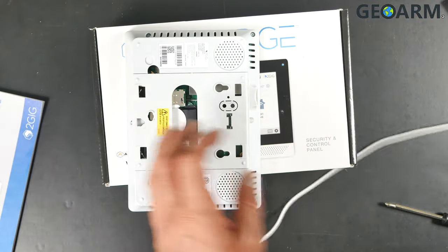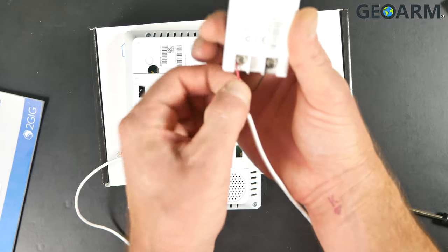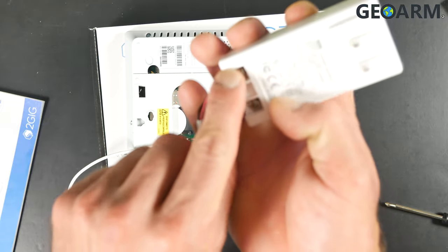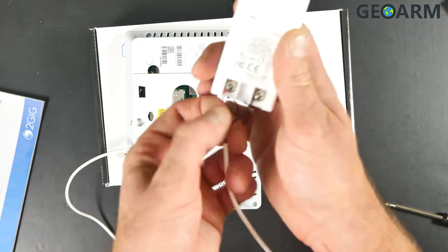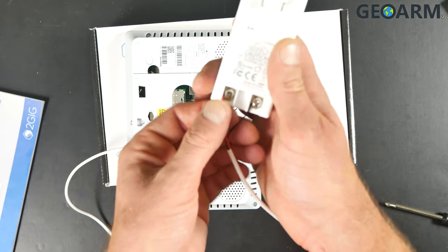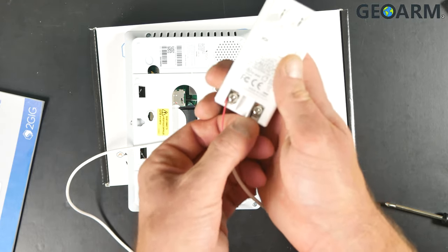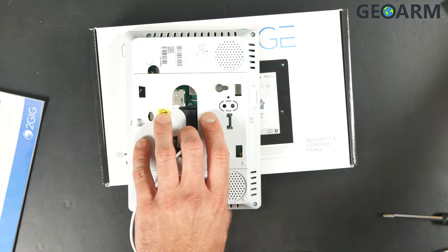Next, grab the actual power supply itself. The red wire going to DCin plus runs to the positive terminal on the power supply — it's labeled positive and negative. So red goes to positive from DCin plus, and black goes to negative from DCin minus. At this point we are ready for power.